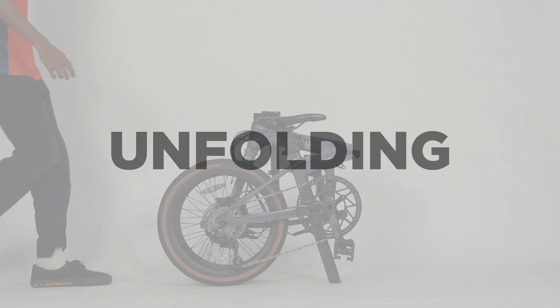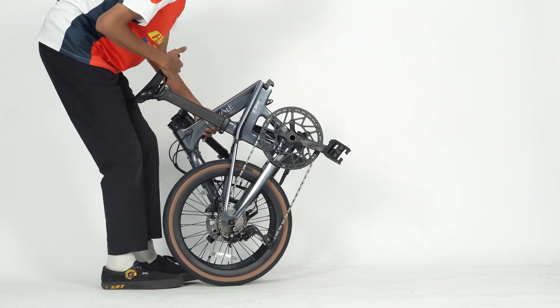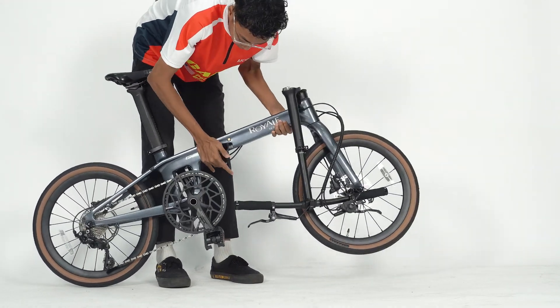Unfolding. First, bring up the seat. Next, unfold the frame of the bike. Then, close the clamp to lock the frame.